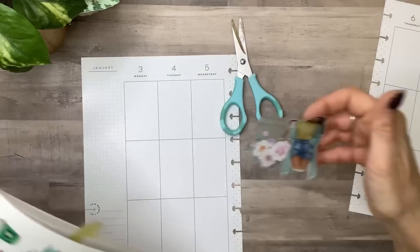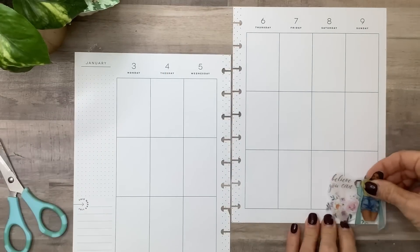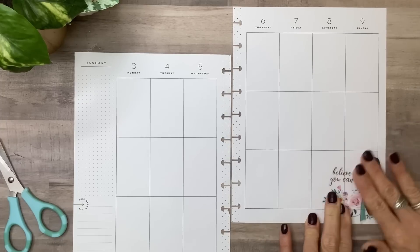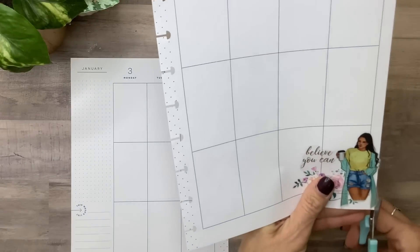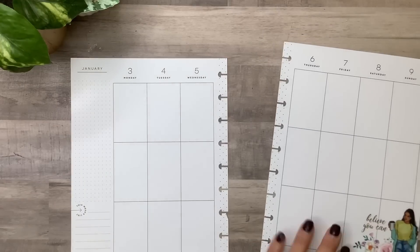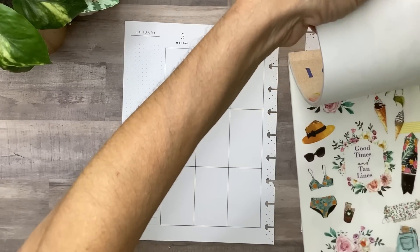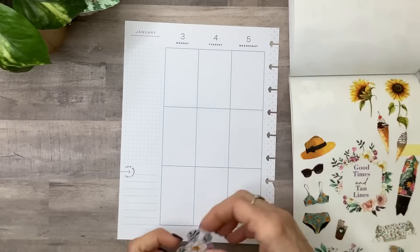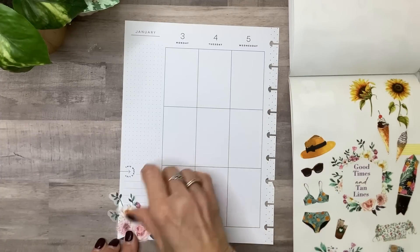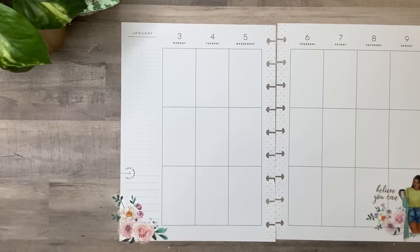We could start with this beautiful sticker from I Can and I Will to anchor our page and kick it off — it even has a quote on it. Then on the other side I would pull something else to tie it in. There are some beautiful flowers in here that I could use right on the other side. See how that sort of kicks the spread off — it's got the same flowers.